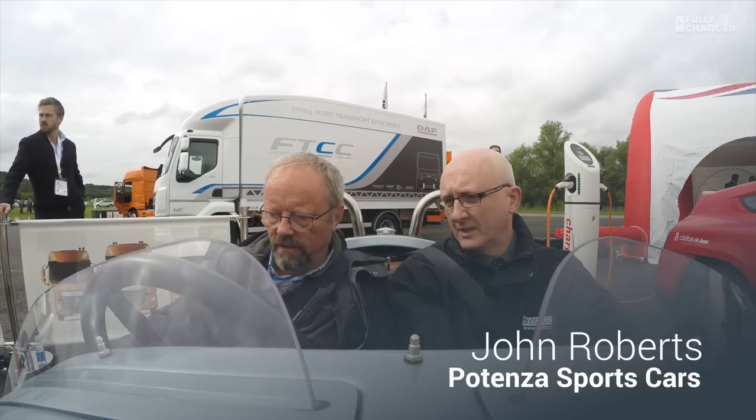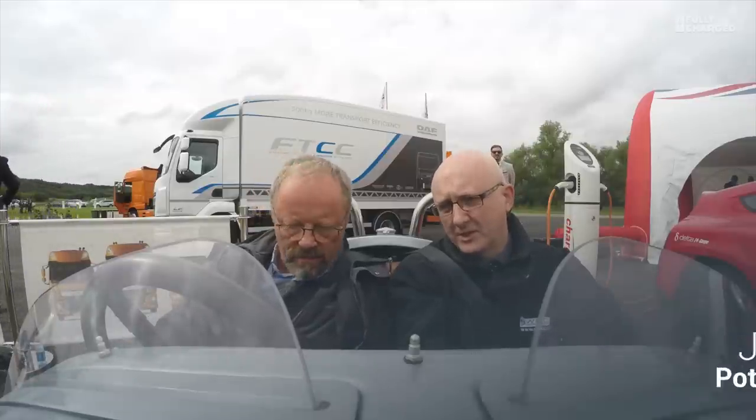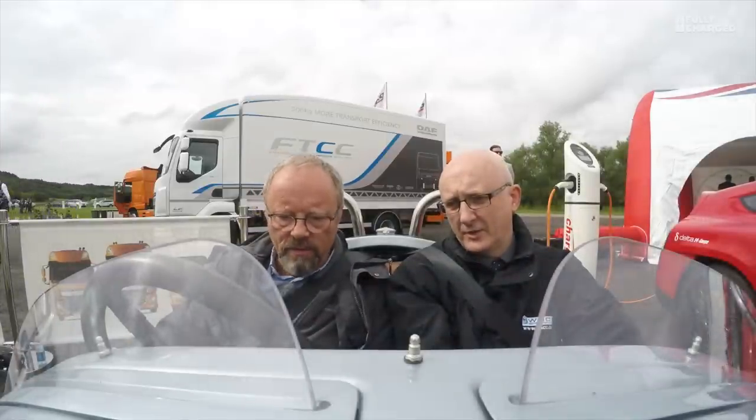Ignition on, all the way. That's it. This will tell us what the range is. Foot on brake? Brake off, yeah. There's some movement.